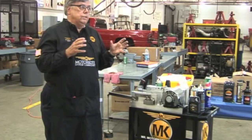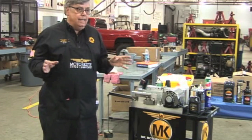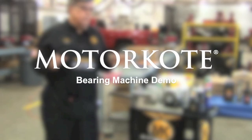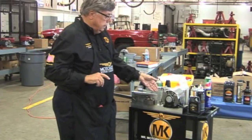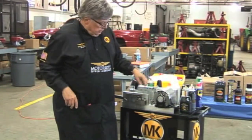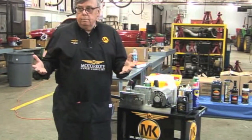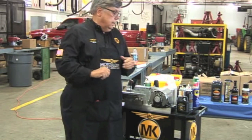Let's talk about Motor Code. Motor Code is different than anything else out there because it's not an additive. Let's start with the Timken bearing machine. This was created back in the 50s by Timken Roller Bearing, and they were going to test the lubricity of oils on their bearings. That's where it started.